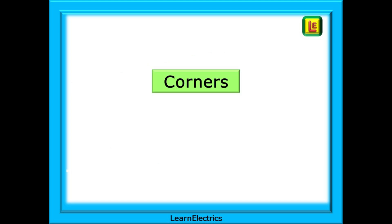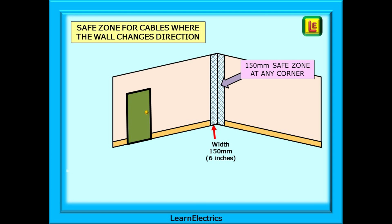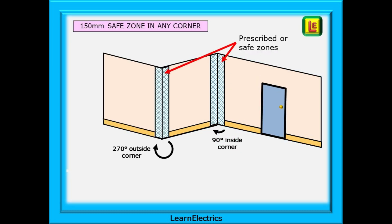What happens where two walls meet and we have a corner? Wherever the wall changes direction, we should assume a safe zone. Cables can be safely installed here, and we should not nail or drill at a corner. This applies not just to a corner where two walls meet inside a room — it can also be the corners of corridors, chimney breasts, or other places where structural work sticks out into the room. This safe zone is also 150 millimeters wide and runs from the floor to the ceiling.